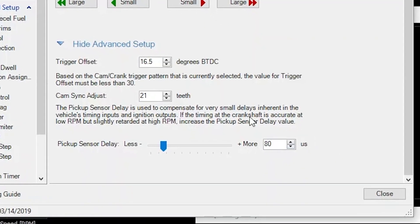The final thing you want to ensure is that your timing stays consistent throughout the entire RPM range. Lock the timing at a value the engine will run at, rev the engine through its RPM band, and confirm with the timing light that the timing does not drift forward or backwards. If it does, you'll need to adjust the pickup delay to account for that in the setup wizard.